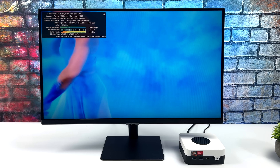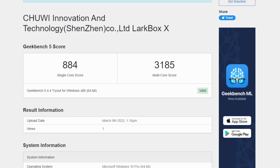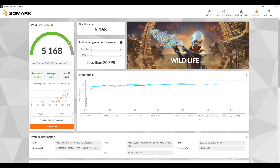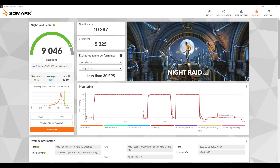Next I wanted to look at a few benchmarks I ran. First up, Geekbench 5 — remember we're at 35 watts. Single core: 884. Multi: 3185. Not bad for a 3rd gen Ryzen Mobile APU. Next up, 3DMark Wildlife — a Vulkan benchmark for the built-in Vega 10 GPU — total score 5168. The final benchmark was Night Raid, coming in with a 9046. These are synthetic benchmarks and so far it's not looking top notch, but I still want to see how this handles real-world gaming.